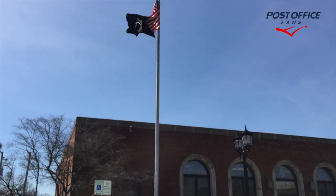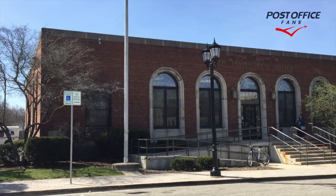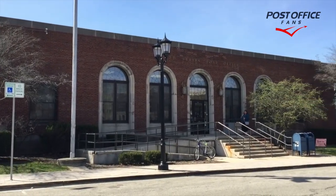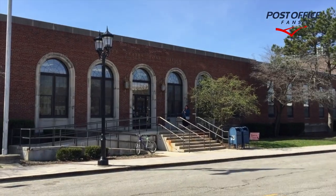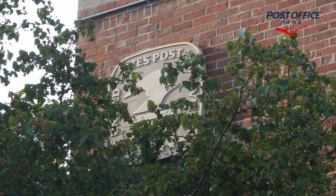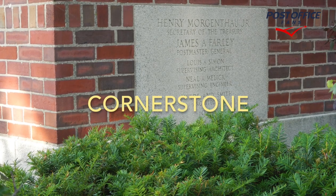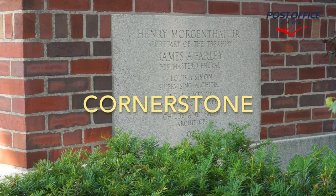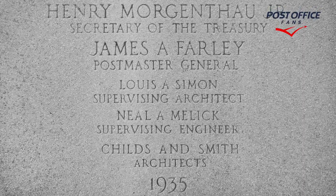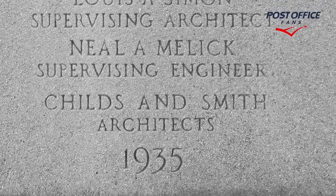Here we are outside the front of the building — these handsome arches above the windows. Good-looking building. The logo is up in the upper left corner, kind of hard to see behind the tree here. We also have these beautiful lamps on either side of the front door, and cornerstones in the lower left corner of the building. It's dated 1935. Childs and Smith are the architects.